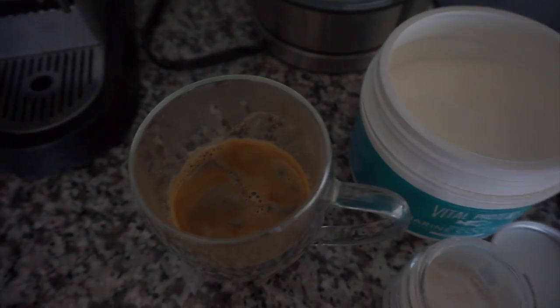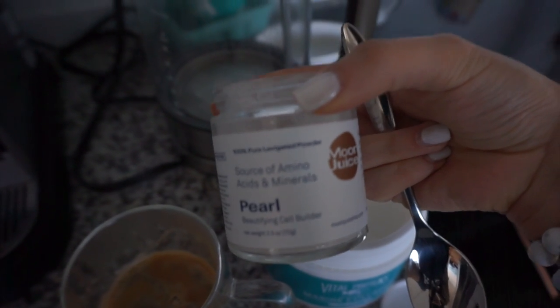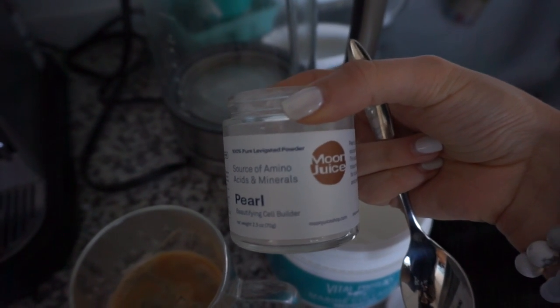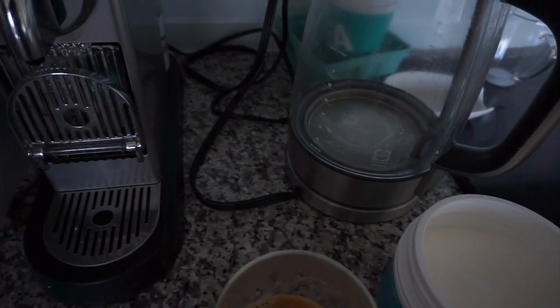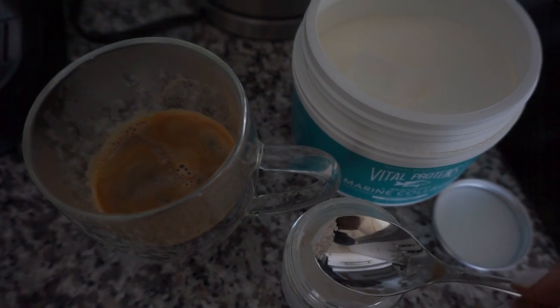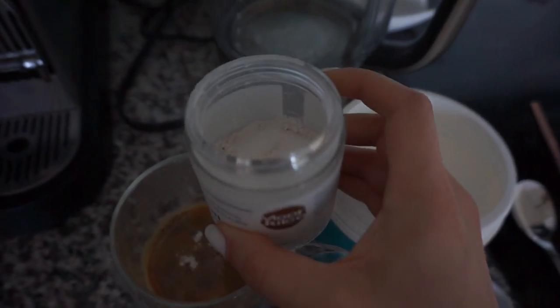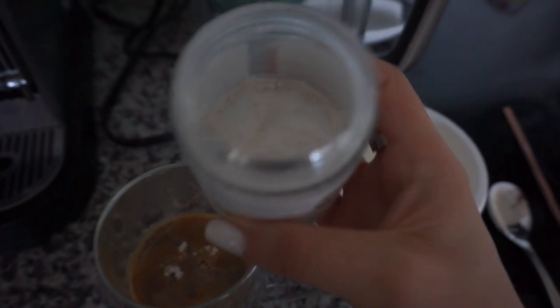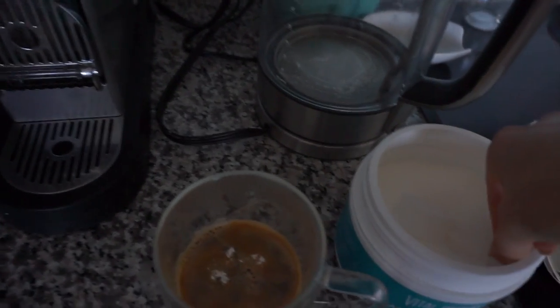A little bit after breakfast I have my morning coffee and I like to put in this pearl powder from Moon Juice. It's really good for your skin — it builds your skin cells to make you look glowy and get rid of hyperpigmentation. I really notice a difference when I use it. You only need a pinch, so even though the jar is about $40, it's lasted me months and I'm nowhere near halfway through.